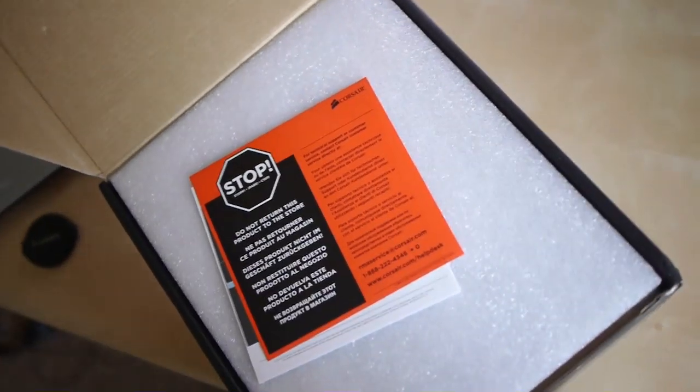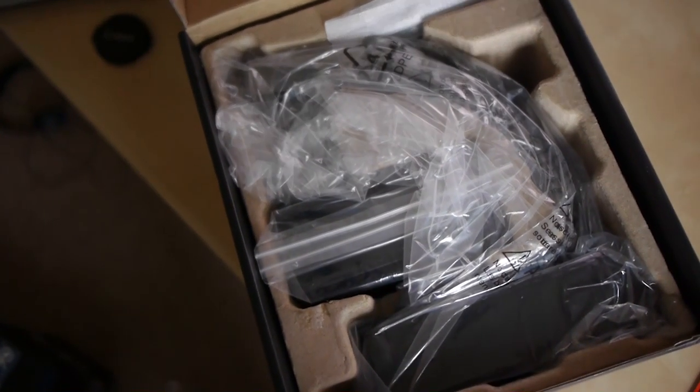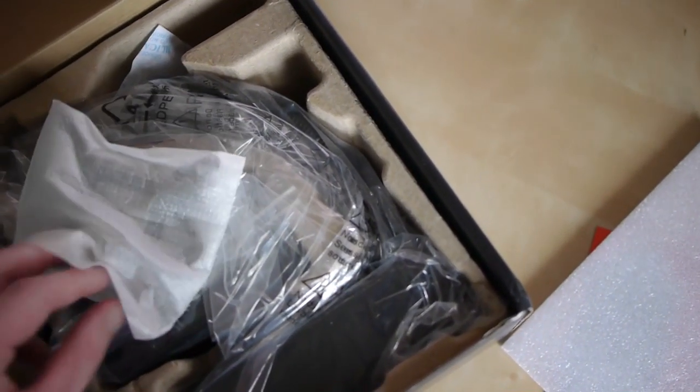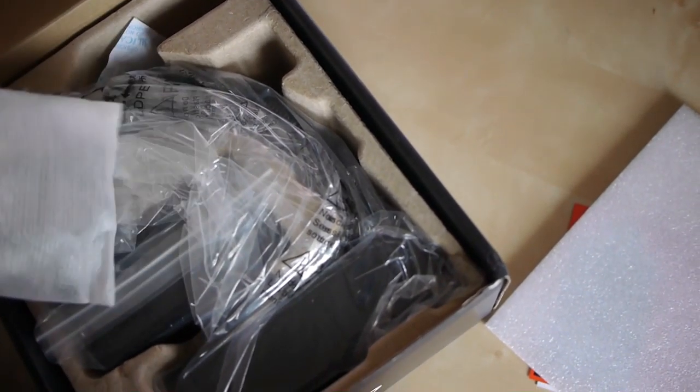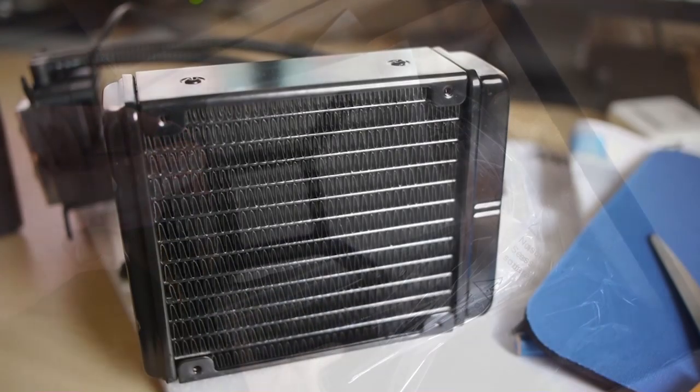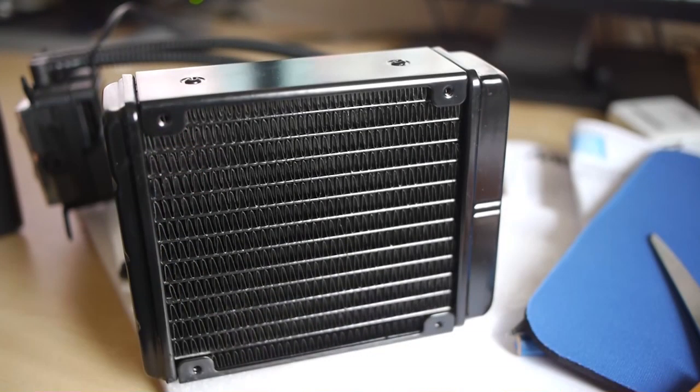Now, here we can see the unboxing of the new H80. After we take off the foam wrapper, we can see it's all nicely laid out inside. We're about to have a look at the CPU seat, and we can see that it's got this nice square design now. Let's have a closer look at the radiator — it is approximately the same size as a Corsair H70, and you have the four screw holes there for the 120mm fan.